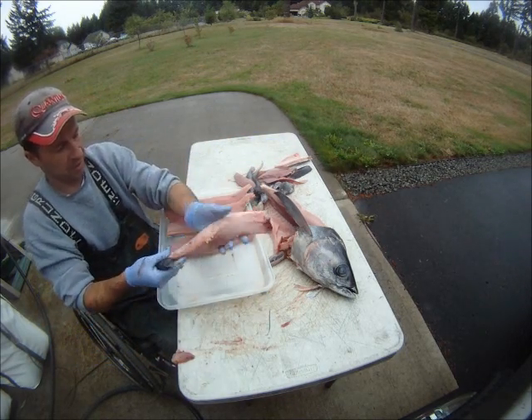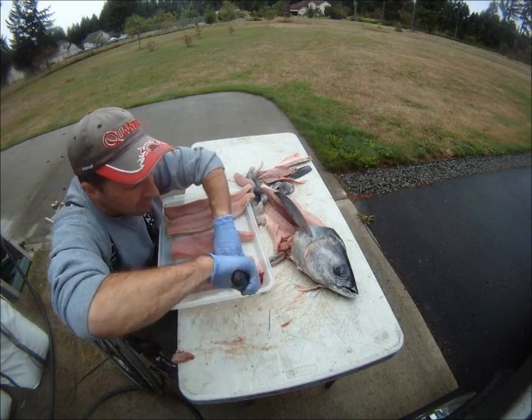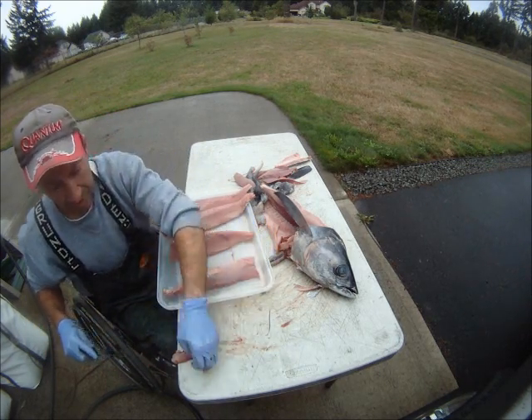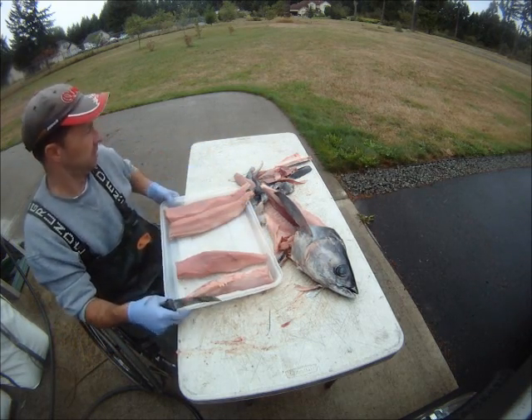Again, the lower loins — I take our gaff shot for canning. Trim off that gaff shot or bloodletting shot. You've got bottom loins and top loins.